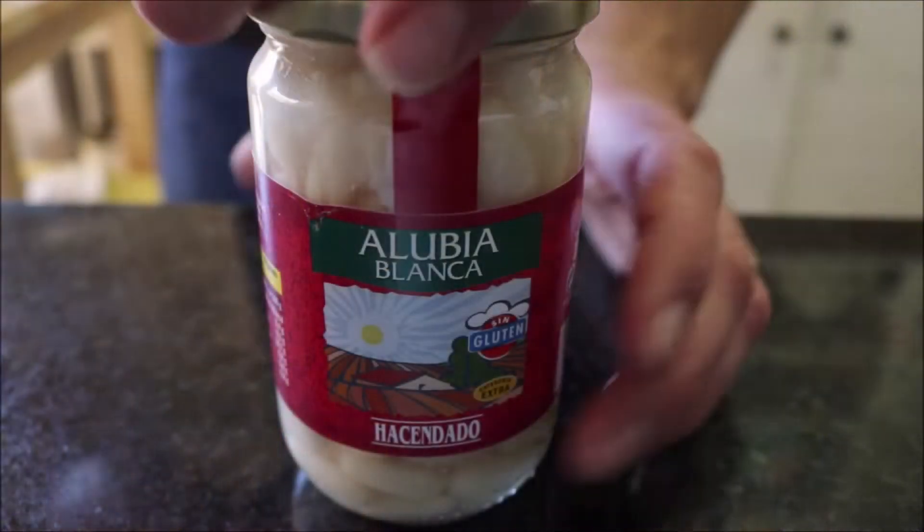As always I'm using saffron threads from Golden Saffron. This truly is some great, high quality premium saffron — you guys always see me using it because it's one of the best ones on the market. Link below where you guys can get this.